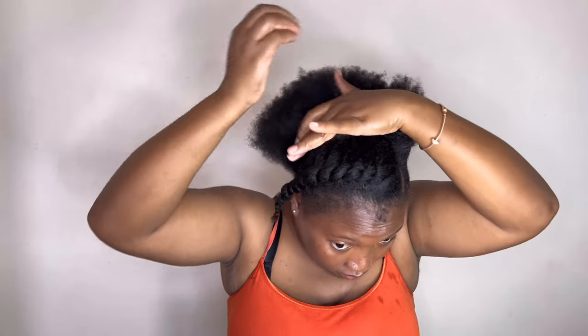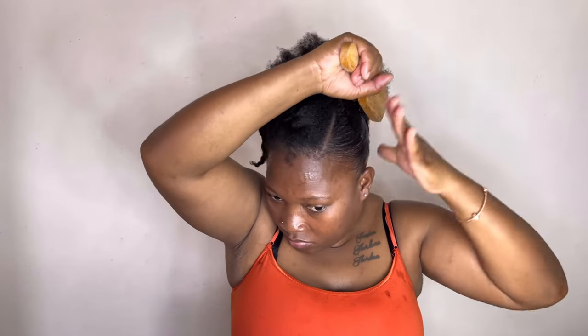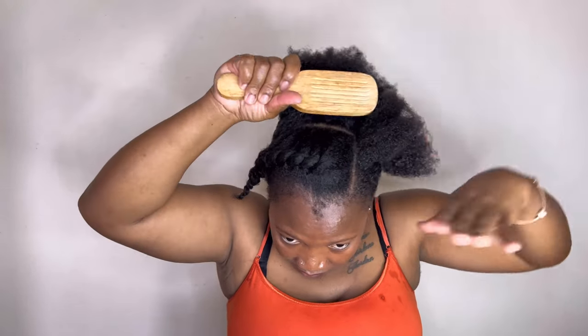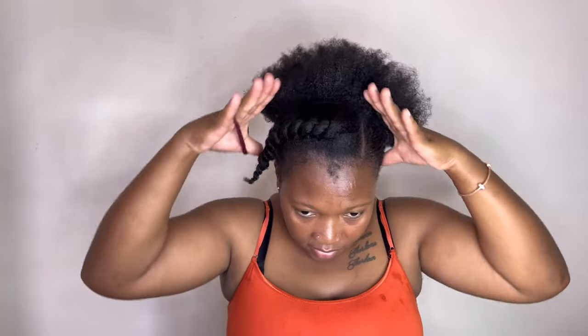Not everyone's natural hair takes to every hairstyle — it depends on the hair type. Some hair types can do any style, but 4c hair is kind of difficult. Not really difficult, but you have to use different products to hold it the way you'd like. After doing that, I used some water to rejuvenate my hair.